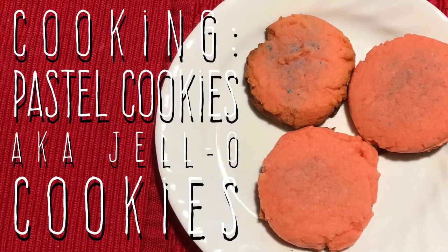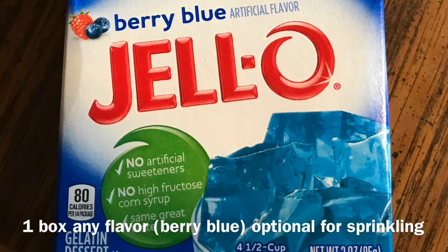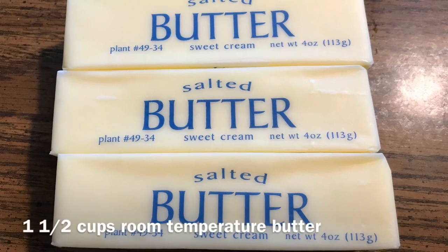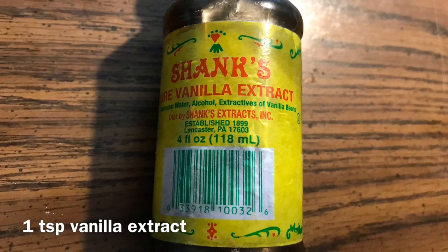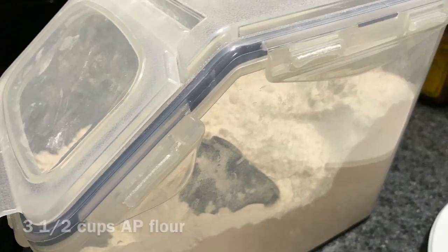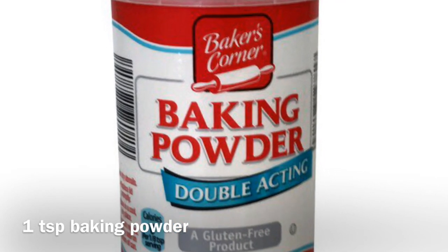Welcome back to my channel. Today I'm going to teach you how to make pastel cookies, aka jello cookies. You're going to need one box of jello mix, and possibly a second flavor for sprinkles on top — we're using strawberry and berry blue today. You'll also need one egg at room temperature, three sticks of butter (one and a half cups), a teaspoon of pure vanilla extract, three and a half cups of all-purpose flour, one cup of sugar, and a teaspoon of baking powder.